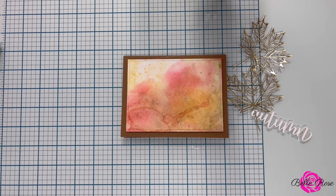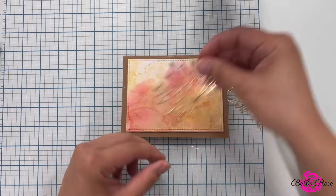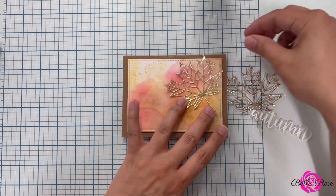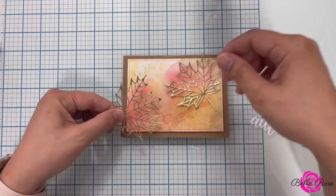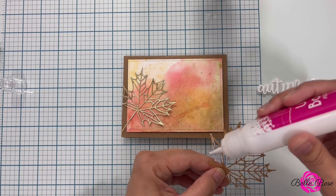Off camera, I cut out my leaves using gold metallic cardstock. I also cut out my sentiment as well. I'm then going to figure out the placement of my leaves and then adhere them to my card by using adhesive glue.